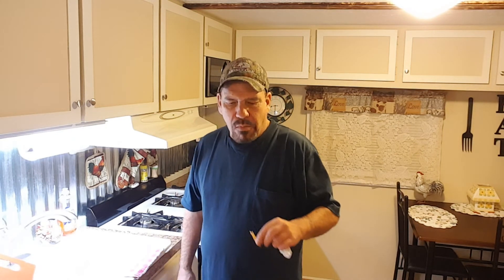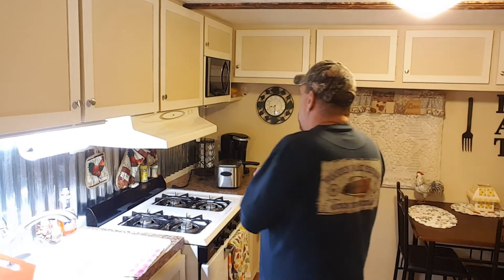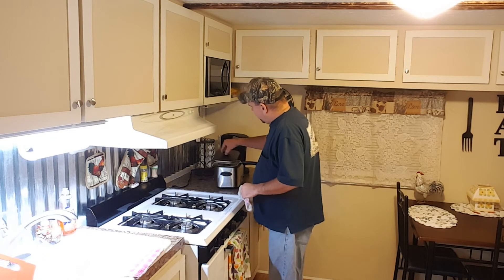I'll go ahead and rinse off my knife. We've got great cocktail sauce and oh, the french fries absolutely look beautiful — I gotta have another one. Mmm, that is good. I think I'll even have one and dip it in the cocktail sauce. All right, give them a couple minutes to cook and I'll bring you right back.